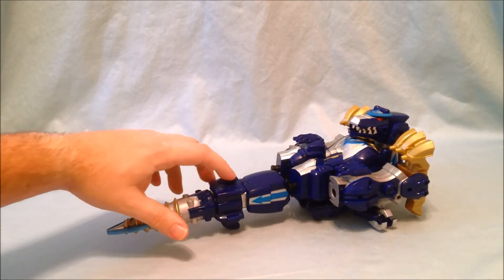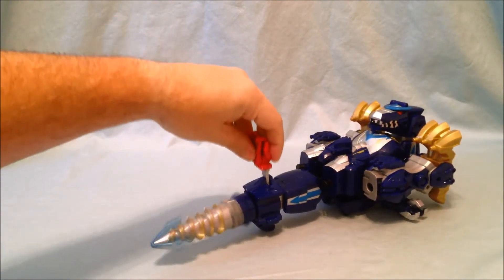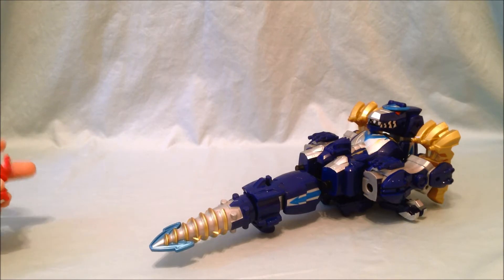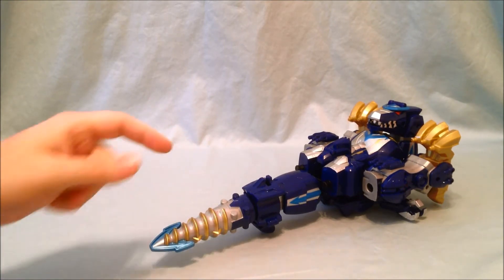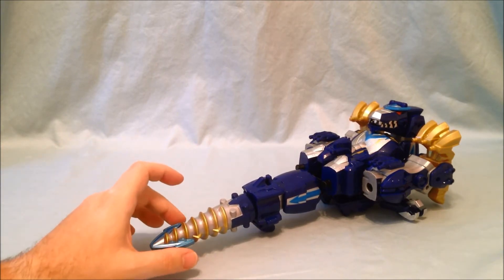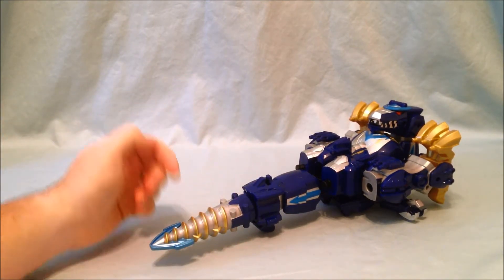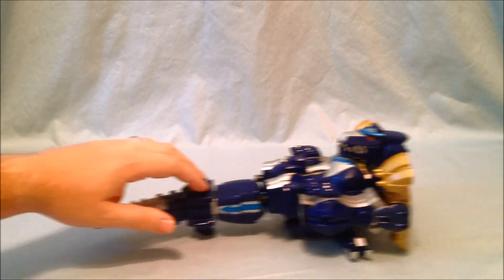There's a little slot where you can plug a Ranger key in and it makes the drill spin. In the Japanese version you could turn a dial to wind it up, then flip a switch in the back and it would release and spin based on torque. Also in the Japanese version this piece used to open up, which was really cool because the Silver Ranger's weapon is a trident. But overall I think this is a pretty good drill tank mode.